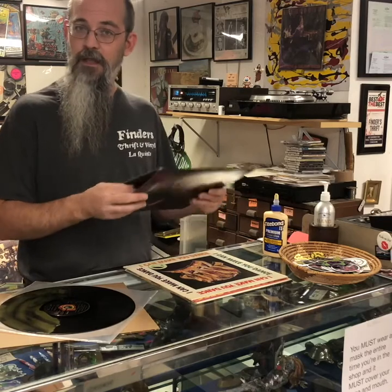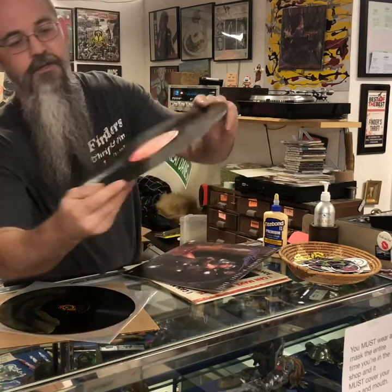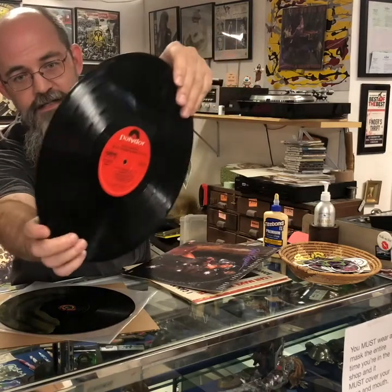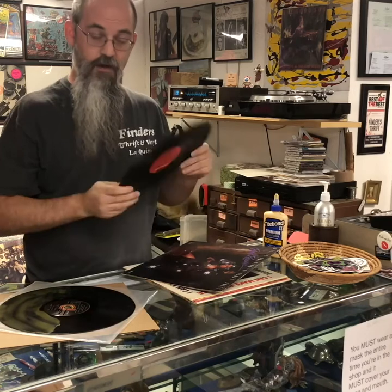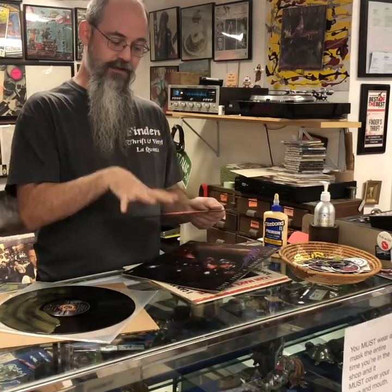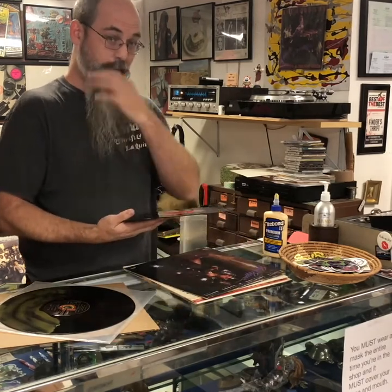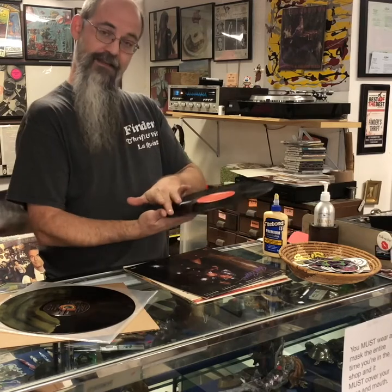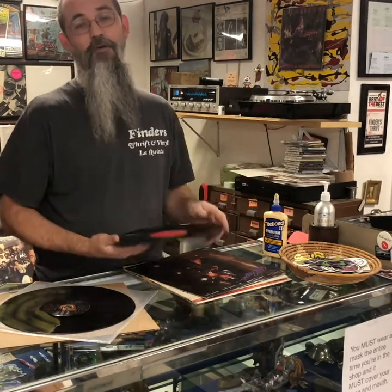What you're hearing are sleeve scuffs. This record is filthy — not just dust, but dirt and grime. We live in the desert and there's a lot of sand. When I'm pulling it out of that sleeve, that sand and dirt is rubbing against the inner sleeve or jacket, and that's basically sandpaper rubbing across the grooves. That's horrible.